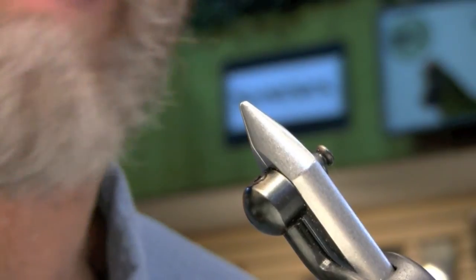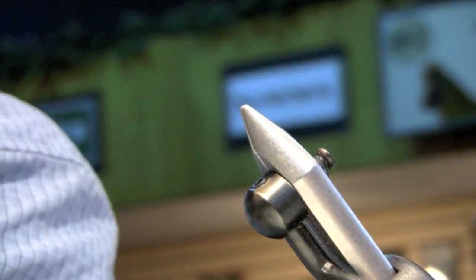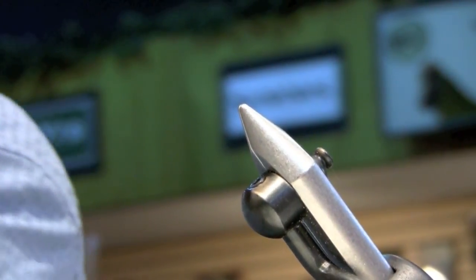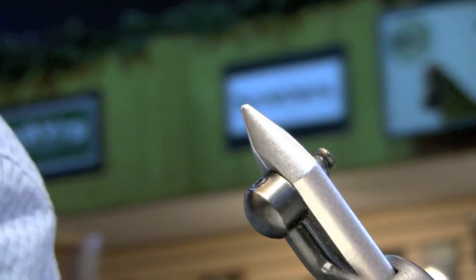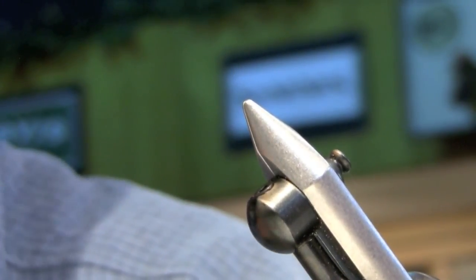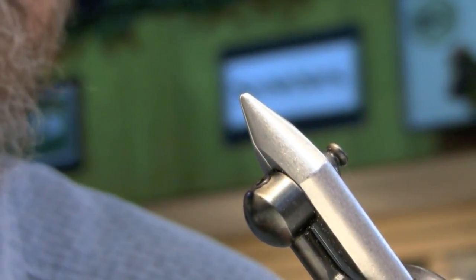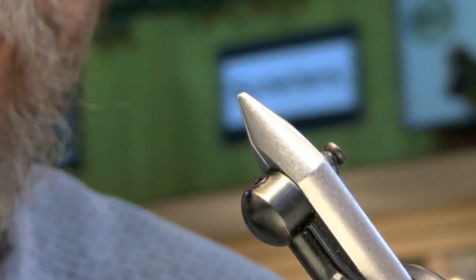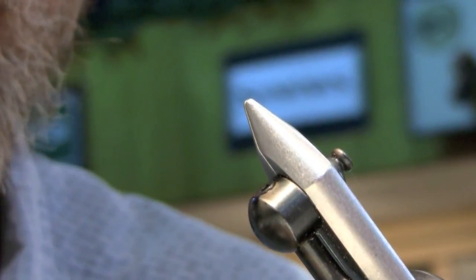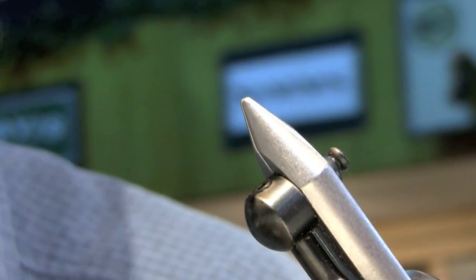I'm going to tie an old Roger Hill pattern. It's a good pattern, but it also gives you some ideas about small flies. This one is going to be on a slightly smaller hook — a Daiichi J220, size 24. Any curved hook or shorter shank hook works. When Roger Hill tied it, he used Partridge K1As.